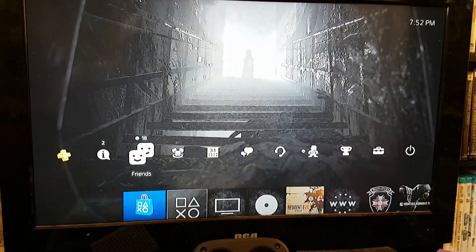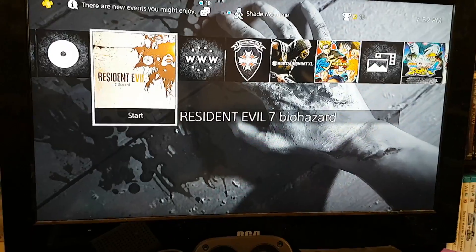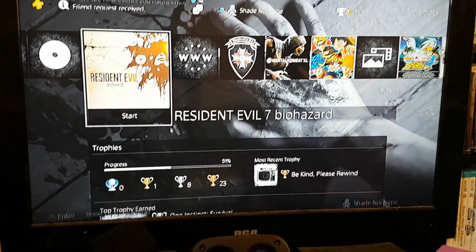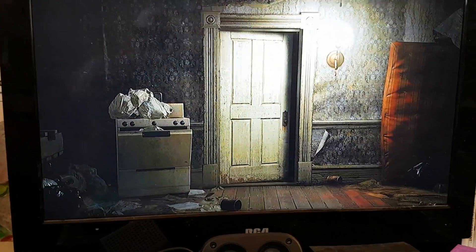So, since everything is all nice and connected, we can go straight into Resident Evil 7, which I will be recording. I'm going to start the game first, at least. Then we're going to use this on the recording device here.